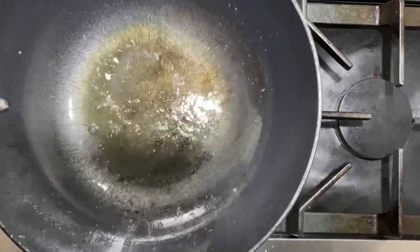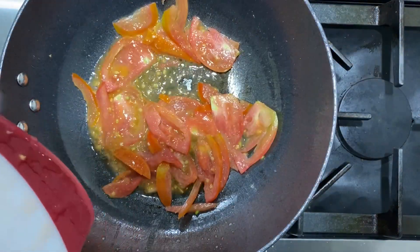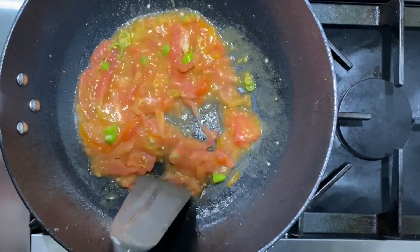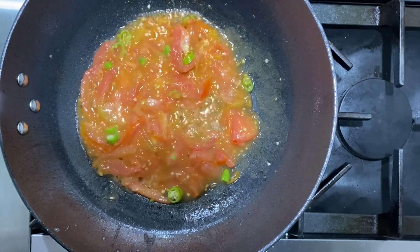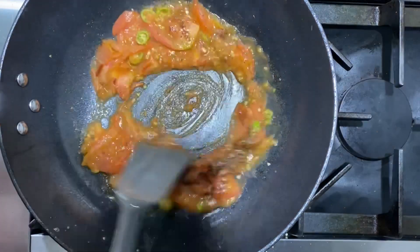Add a dollop of butter, then our tomatoes and green chilies, and cook until the tomatoes release all their juices. Then we add all of our spices and mix well.